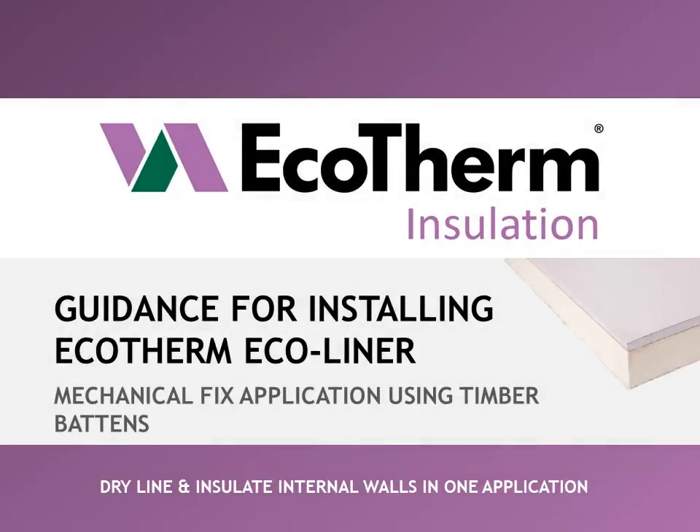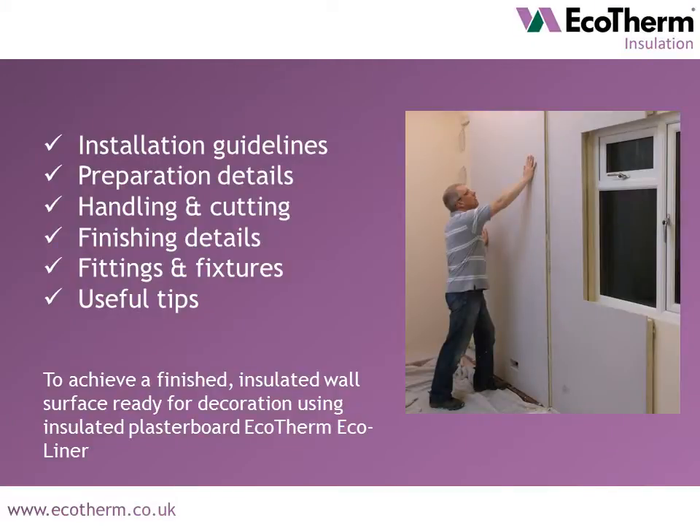Welcome to Ecotherm's step-by-step guidance video for installing our insulated plasterboard Ecoliner. If you haven't already purchased your Ecoliner boards, head to our website ecotherm.co.uk to find your local stockist. Ecotherm Ecoliner achieves a finished, insulated wall surface ready for decoration. In this video, we'll provide step-by-step installation guidelines, information on preparation details, handling and cutting, finishing details, fittings and fixtures, and some tips you may find useful.